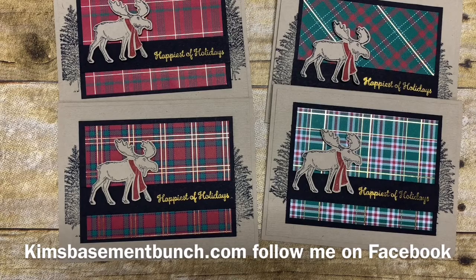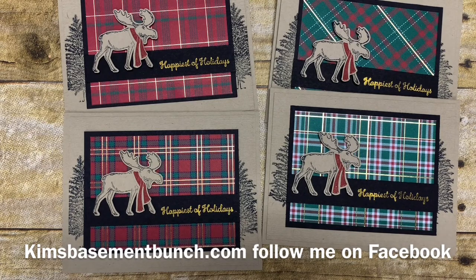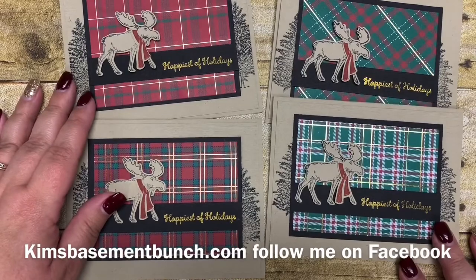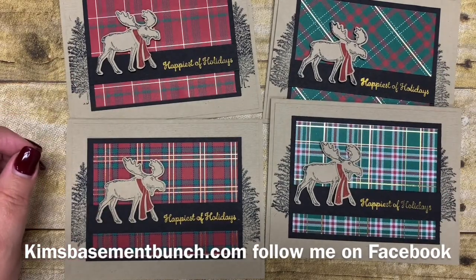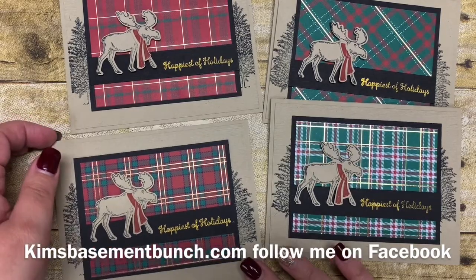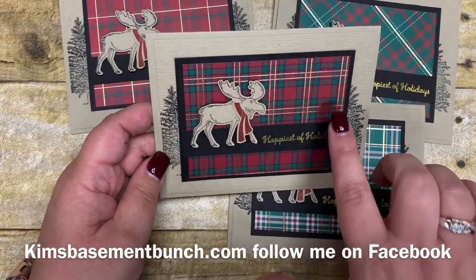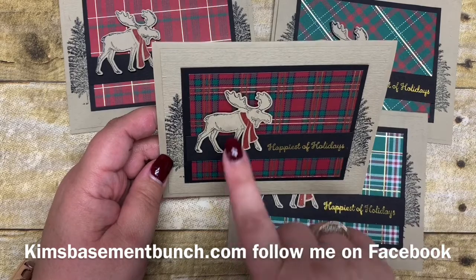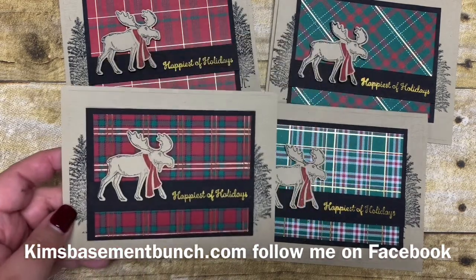If you're not following me on Facebook, make sure you search for Kim Vogel's Basement Bunch Stampers — you can catch me every Thursday night at 7 p.m. Eastern Standard Time. My husband is an electrician and owns his own business, and every year I create a card for him to send out to all of his customers. This year I loved how awesome it looks having the Wrapped in Plaid designer series paper paired with the wonderful Mary Moose bundle available in our holiday catalog.